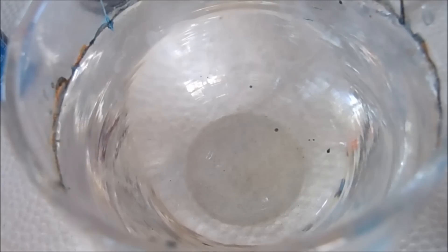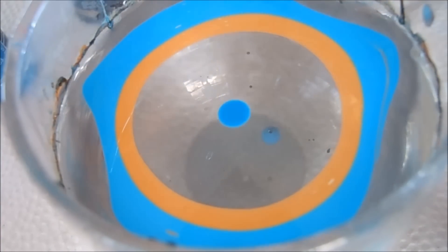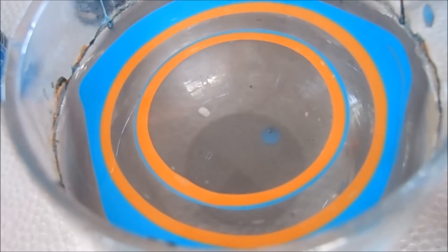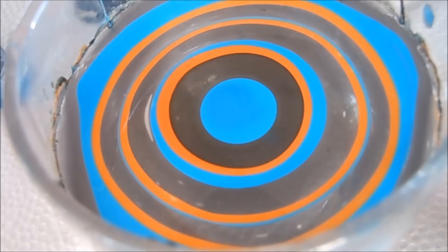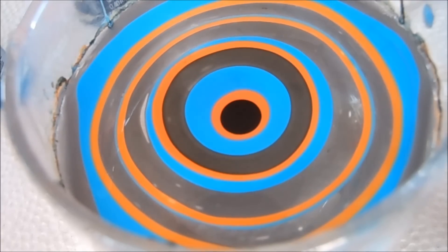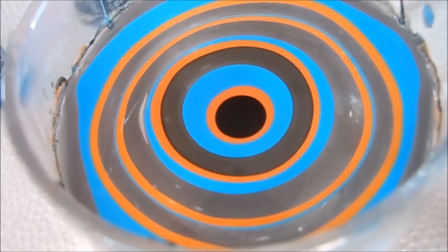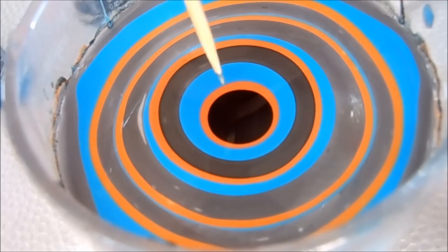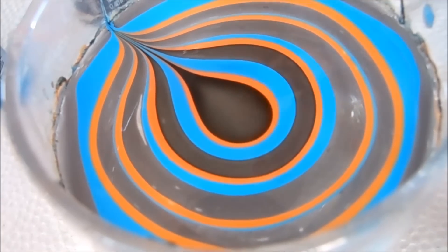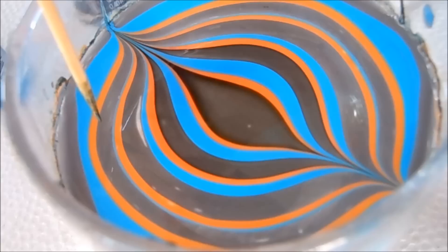I am now just going to start building my bullseye. Now the bullseye is ready. I'm just going to go ahead and use a toothpick and draw to the top and the bottom, and then I'm going to do it back and forth to create a striped look.